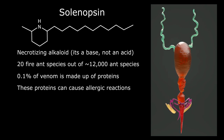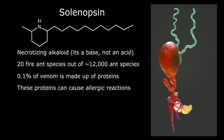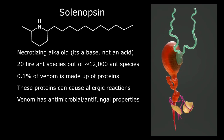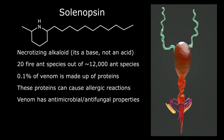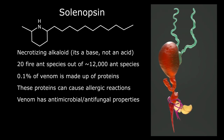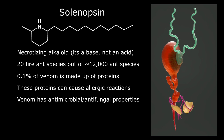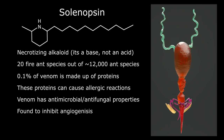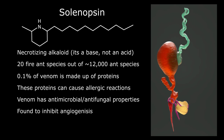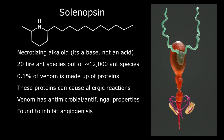Since the protein content of Solenopsis invicta venom is very low, allergic reactions are very rare, although one can develop an allergy over time if stung fairly frequently. The venom also has antimicrobial and antifungal properties, and is just as deadly to bacteria and fungal cells as it is to human cells — giving fire ant venom a kind of sterilizing quality. It has been suggested that fire ants use their venom to keep the colony free from infection. Additionally, solenopsin has been found to be an inhibitor of angiogenesis — the process where cancer cells hijack blood vessels to feed themselves as they grow into a tumor — and has been synthesized in the lab as a potential source of cancer treatment.